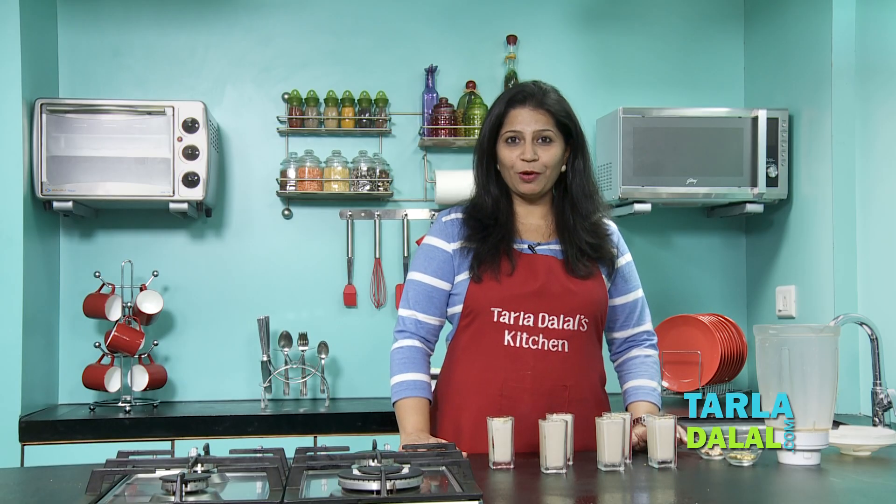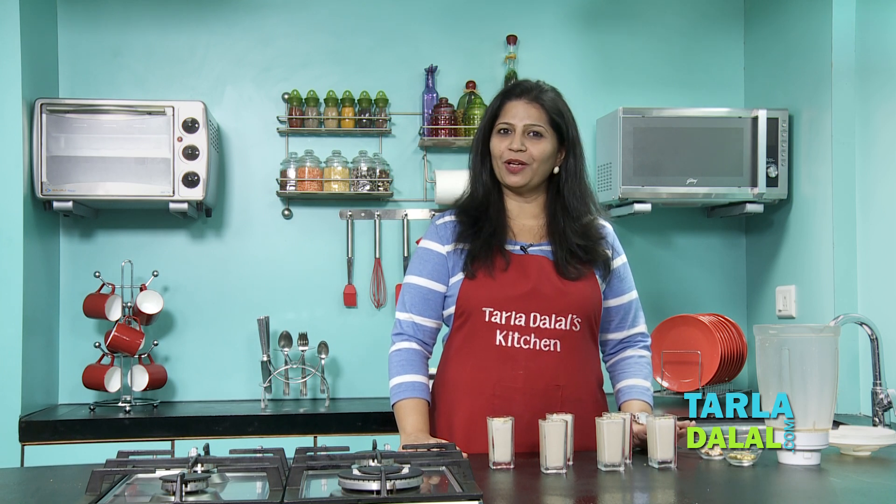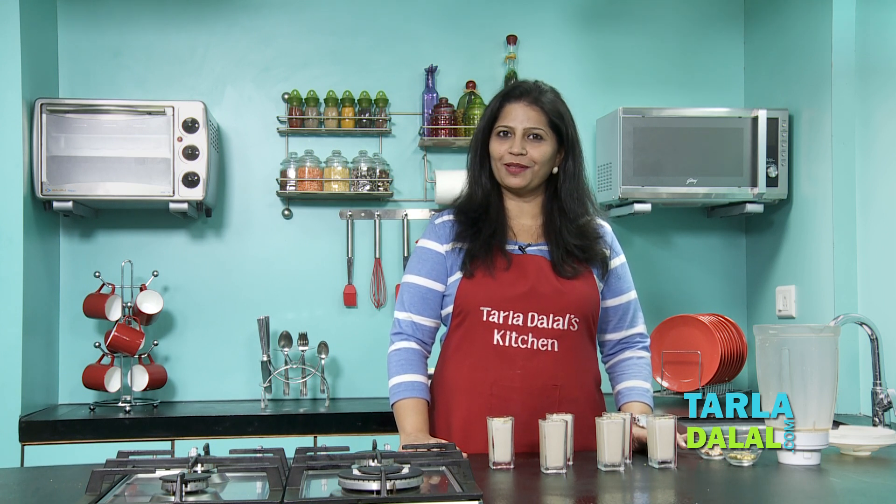That's it! So next time you have guests at home, do try this recipe. It's very simple to make, quick, and also something very innovative. You can serve this in place of desserts as well. Do try and give your comments in the comment box below. Goodbye.